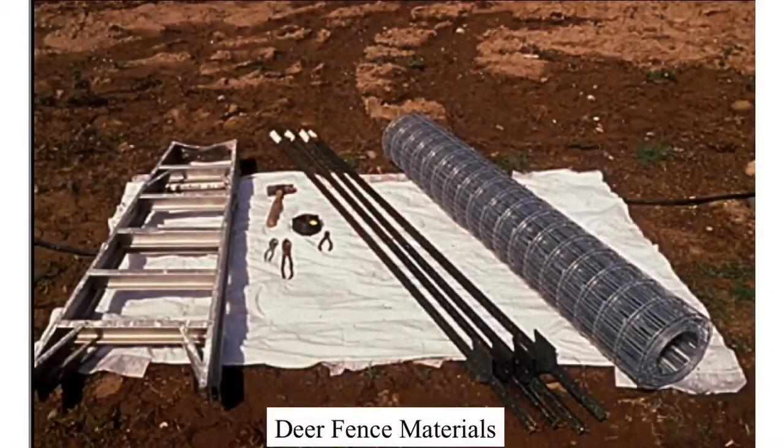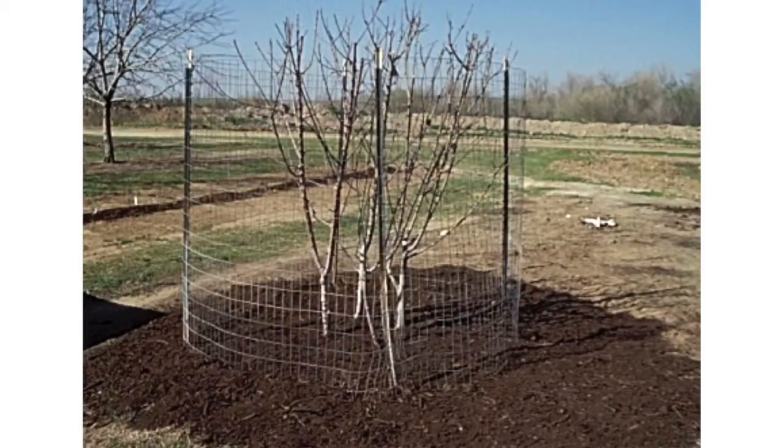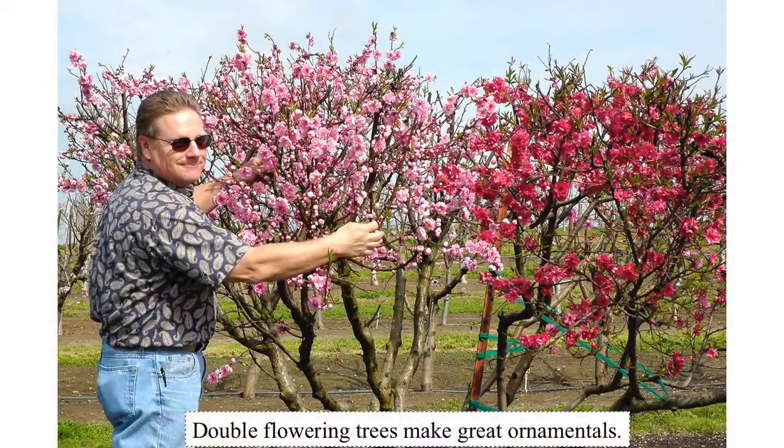Deer fencing — we'll talk about that. Using fruit trees as ornamentals, you get great flower color and great fall colors. You can make great structures and use them for different functions — all kinds of different reasons to incorporate fruit trees in a landscape style and not in an agricultural style.